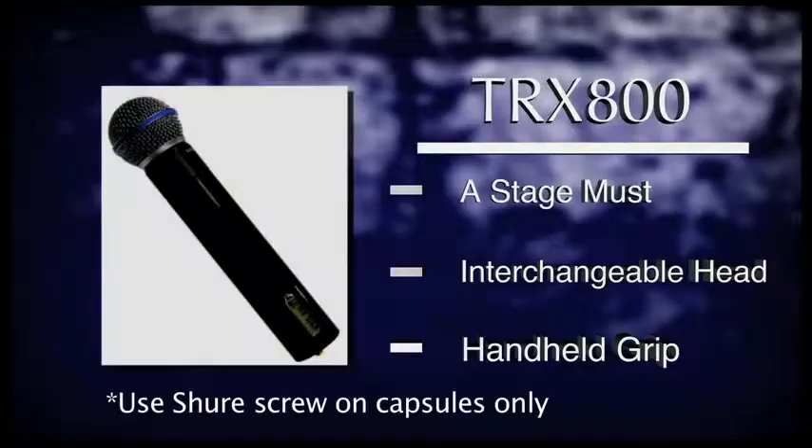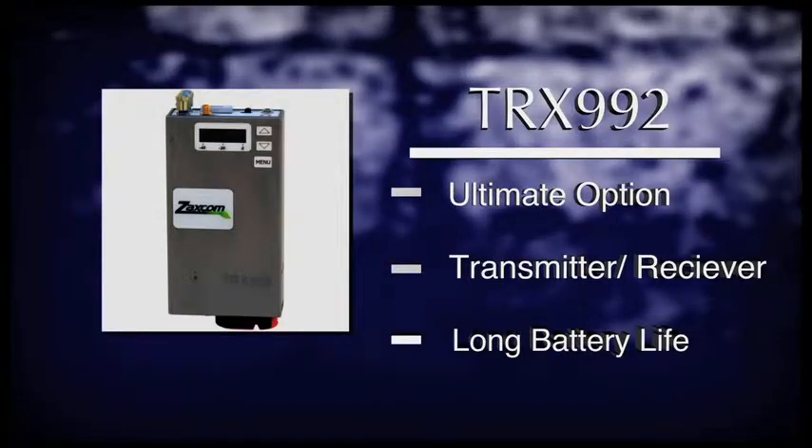The TRX800 — this handheld version of the wireless product line allows for interchangeable capsules, perfect for stage performances or any handheld situation. And finally, the TRX992, the ultimate wireless boom package available on the market. It allows a boom operator to have a lightweight transmitter on their belt as well as a built-in IFB receiver, rather than having to wear multiple products to accomplish the same task. So let's now discuss the receiver product line.